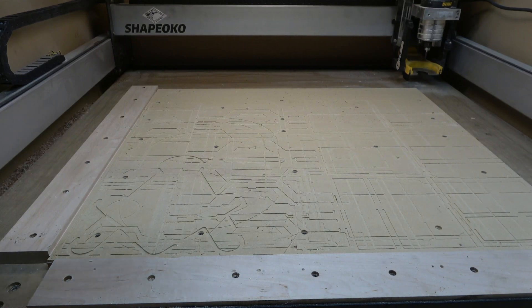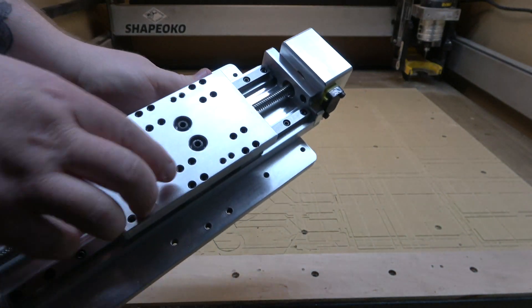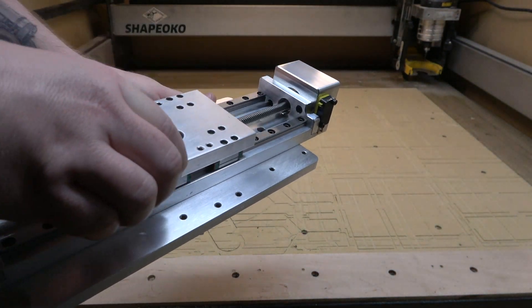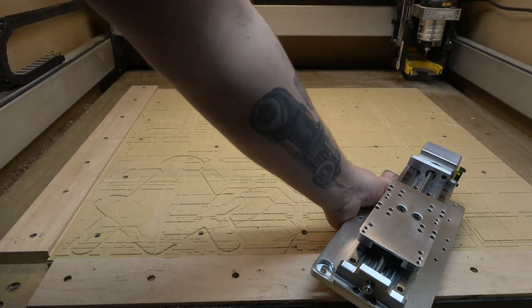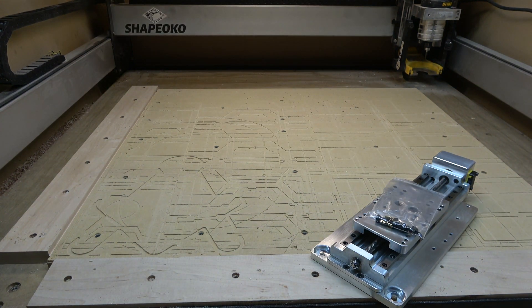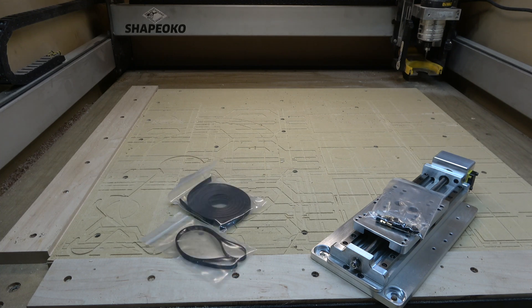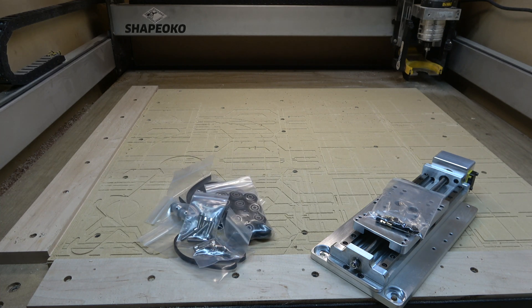What's up everybody, Chris from Full Steam Designs. Today we're going to be talking about upgrading our Z-axis. This one comes from CNC for Newbies — it's their Z slider. It came with some hardware, and I also ordered a maintenance kit from Carbide 3D which came with new belts, pulleys, V-wheels, some extra hardware, and new eccentric nuts. I also ordered some eccentric nuts from CNC Labs, and I'll touch more on that later.